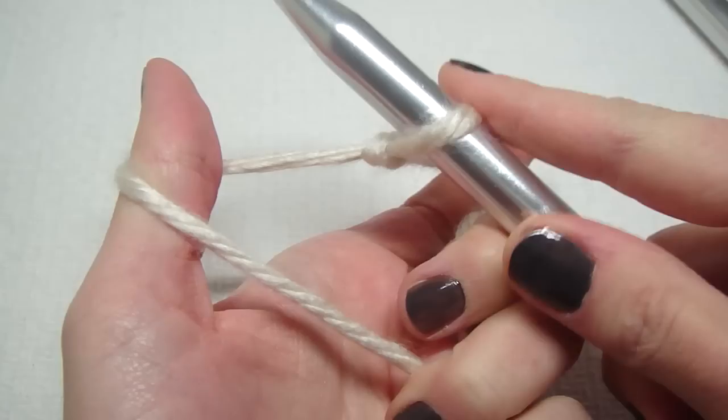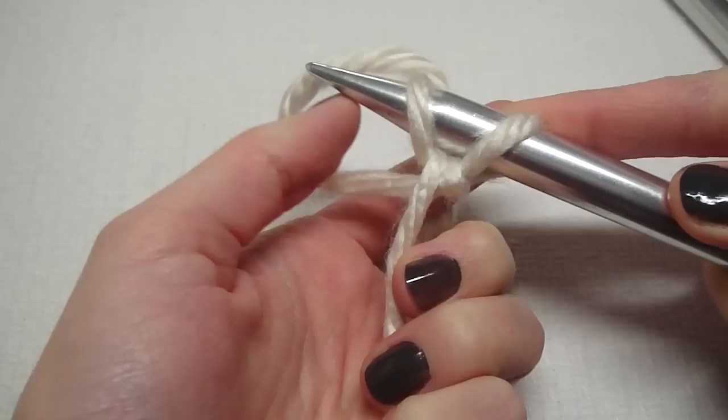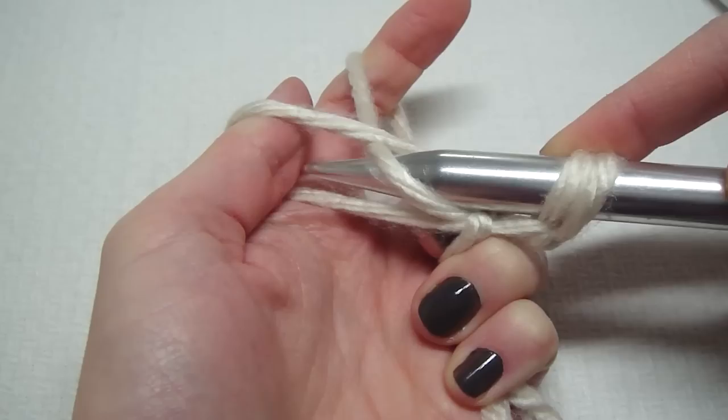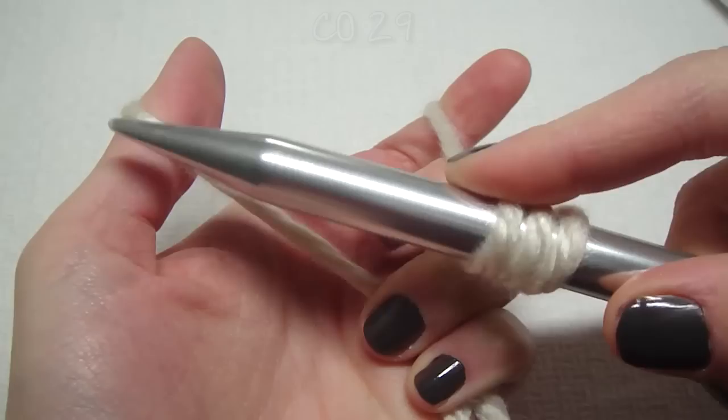With my thumb and index finger here, just split them up. Now I go underneath, and I grab it, and then I go through the middle of that one, and then I let it go. I'll do it again — grab this, and then go in between these two strands, and then you go in between these two strands. And that's three.